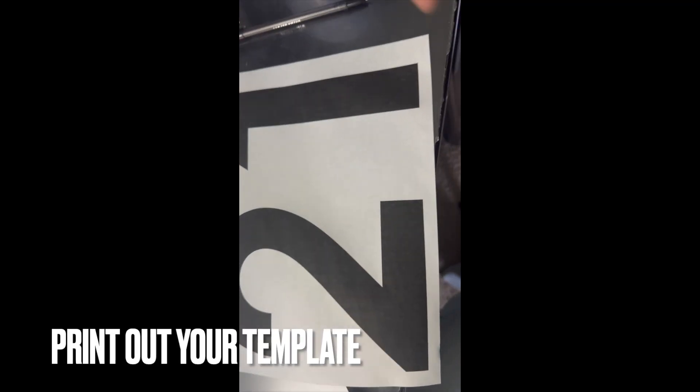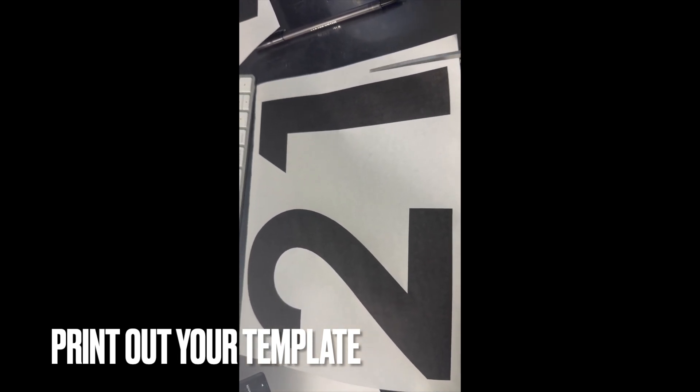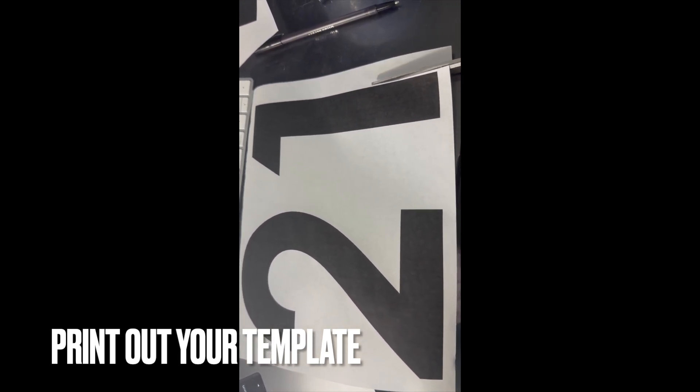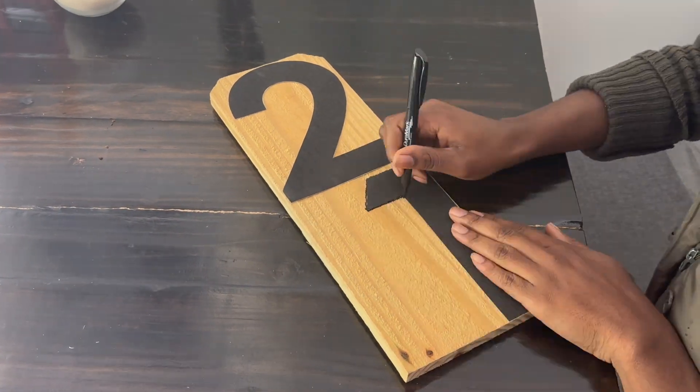Here I'm going to go ahead and create my own numbers. I printed these numbers out in Word using a font size of 750, then cut them out and traced them on the leftover fence pickets.